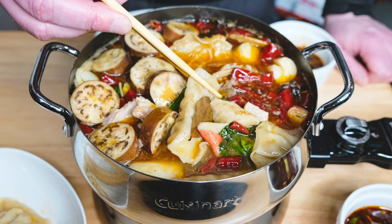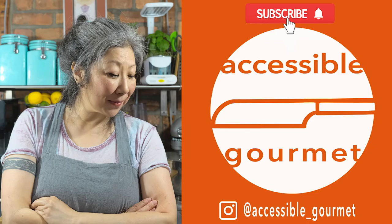And there it is — my version of an Asian hot pot. I hope you try to make it. Thank you so much for watching. If you liked this video, click the like button. If you loved it, subscribe and click the notification bell, because I put out new videos every week.